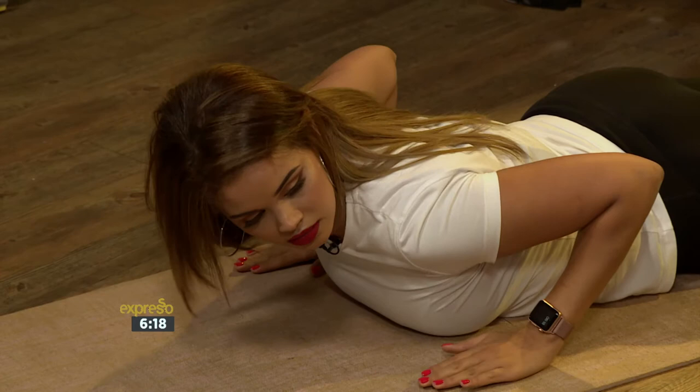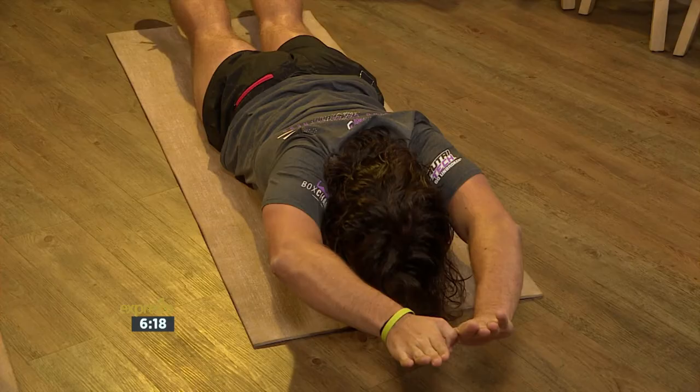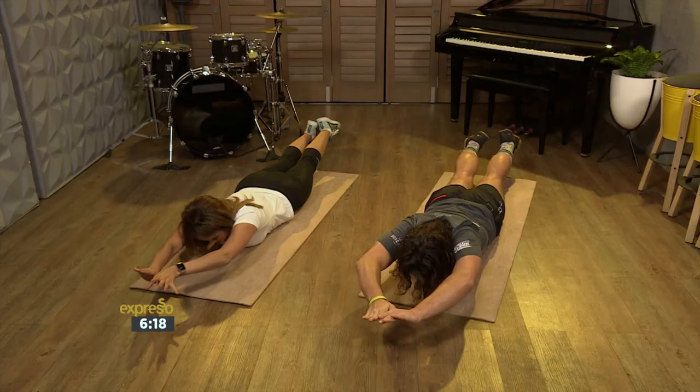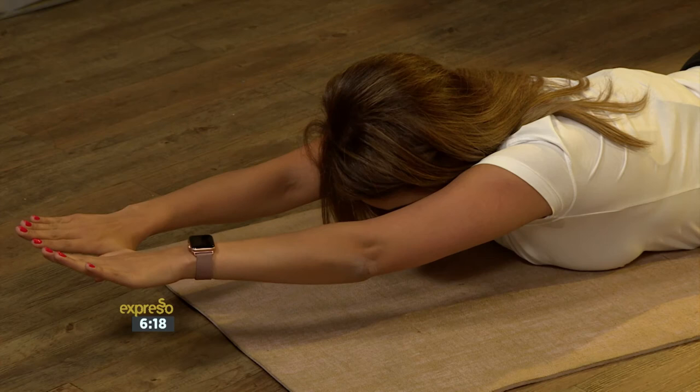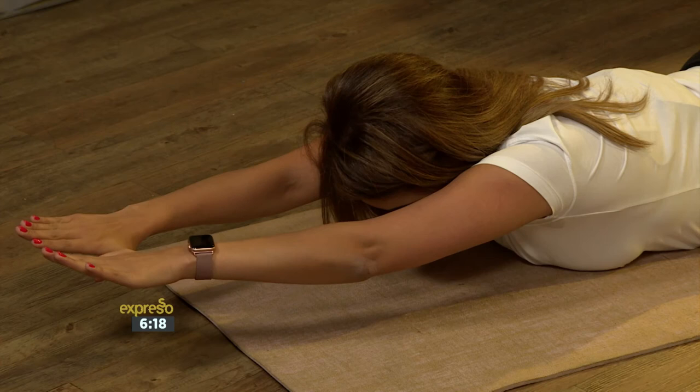So we've worked out our core and now it's nice and warm. We're going to flip over and work out our back muscles — the erector spinae and the latissimus. We're going to interlock our thumbs like you're diving into a pool, then squeeze up while lifting the legs up and squeeze our butt really, really tight. Nine, eight, seven, six, five, four, three, two, one. Awesome.